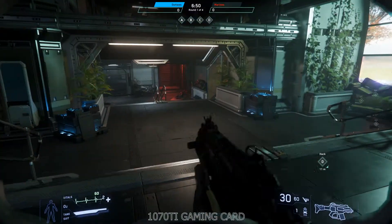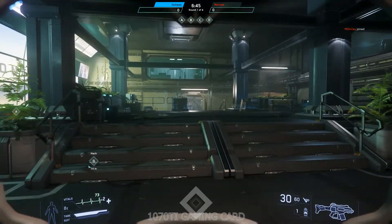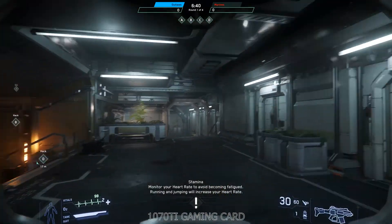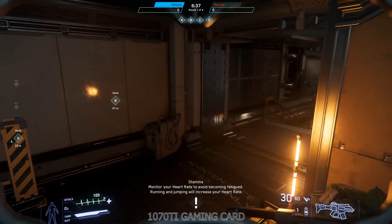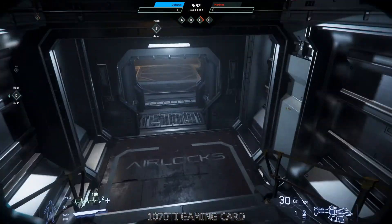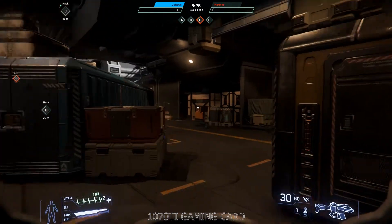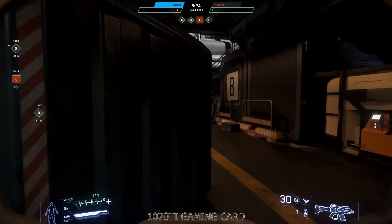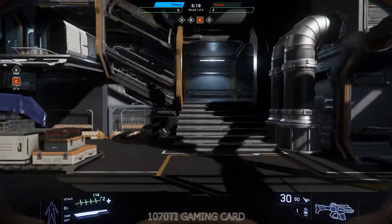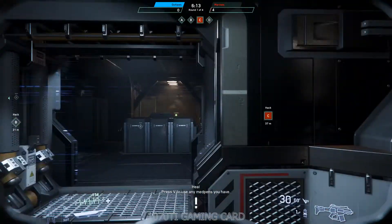We are playing Star Marine on Star Citizen on super high quality with the GTX 1070 Ti. So far the game is running pretty smoothly. Sometimes I think it's glitching, but I don't think it's the card — it's got to be their server. I probably suck at PC games since I play PS4 all the time.